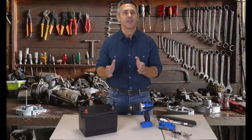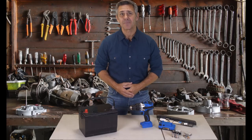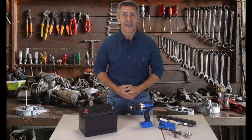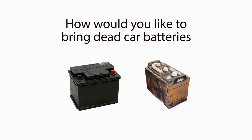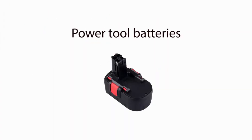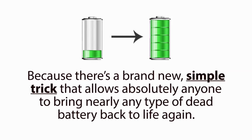Stop wasting money buying new overpriced batteries. Instead, click the link below now and learn how to recondition and reuse your old batteries. How would you like to bring dead car batteries, laptop batteries, cell phone batteries, power tool batteries, and many other types of dead batteries back to life again? Now you can, because there's a brand new simple trick that allows absolutely anyone to bring nearly any type of dead battery back to life again.